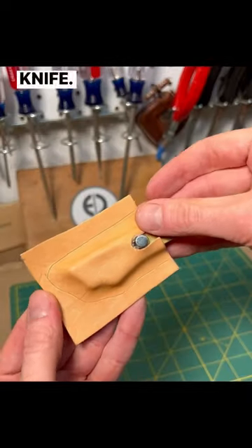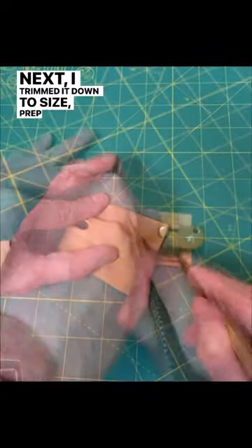Once the leather dried, it was perfectly formed around the knife. Next, I trimmed it down to size, prepped the backing piece, and then glued them together.